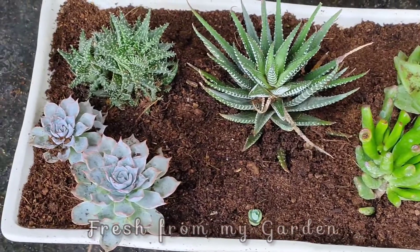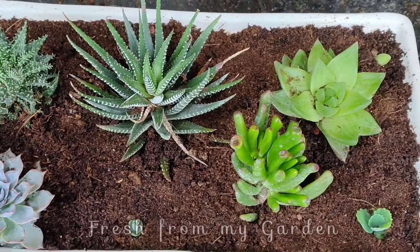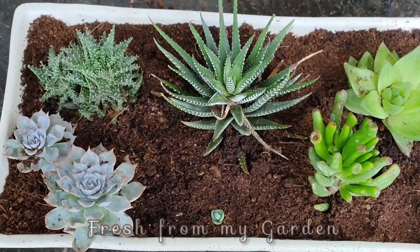I hope you liked this video and our little succulent arrangement. Thanks for watching Fresh From My Garden.